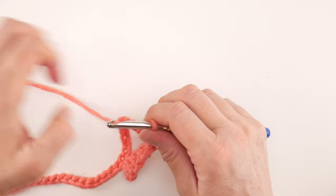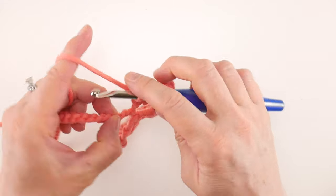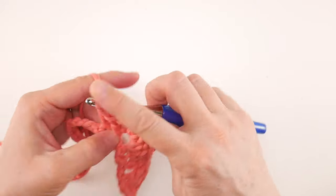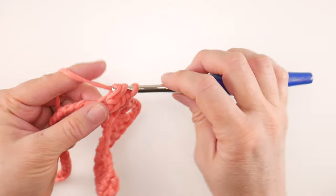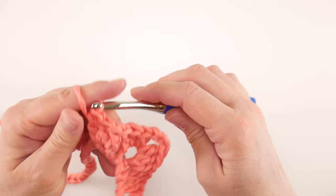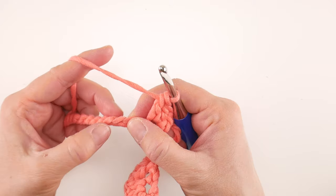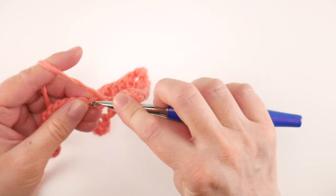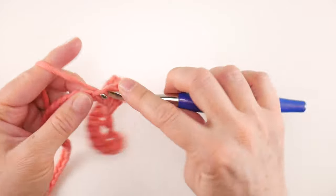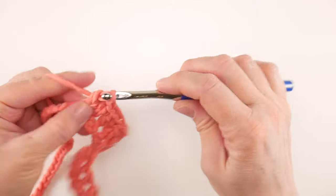After you've made your peak, skip the next two chains and in the chain after that work three double crochet. Then skip two chains once again and in the chain after that work three double crochet — 1, 2, and 3.